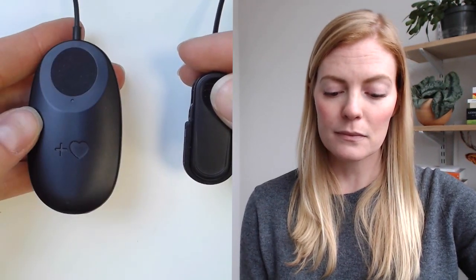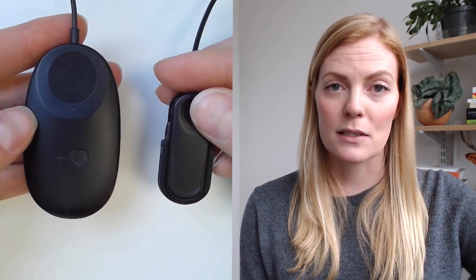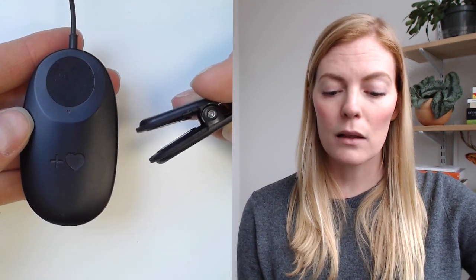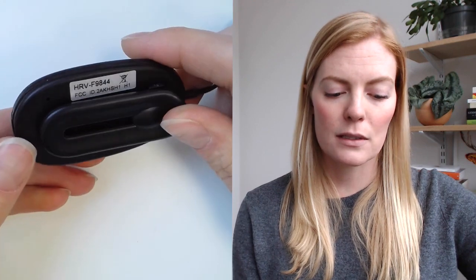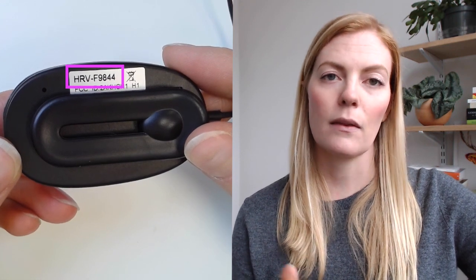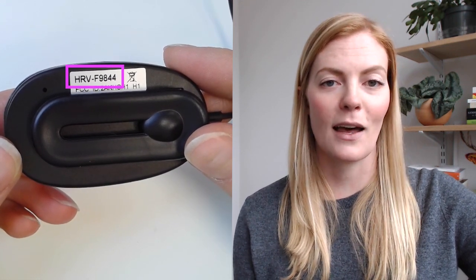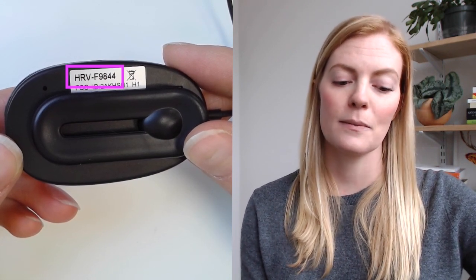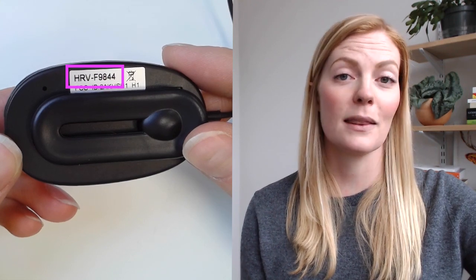The next thing I want to talk about is the actual sensor itself. This is the InBalance Bluetooth sensor that I'll be working with. There are two portions of this sensor: the smaller piece is the ear clip, which attaches on to your earlobe, and the second piece is the Bluetooth transmitter — that's the bigger portion. On the backside you'll see a sticker that says HRV followed by characters and numbers, which are the unique identifier for your specific sensor. We'll use that number to connect the app and the sensor in just a moment.